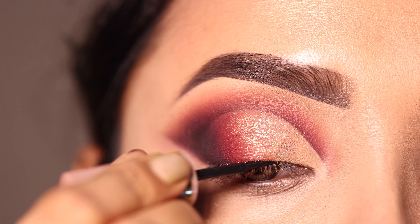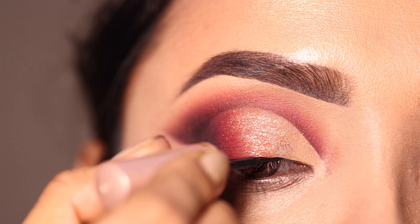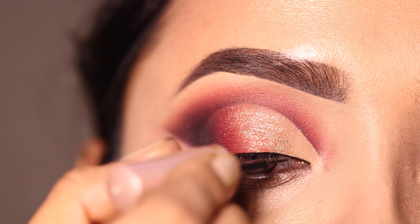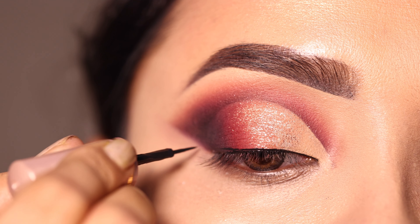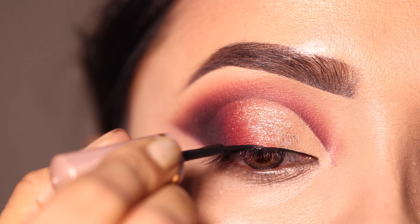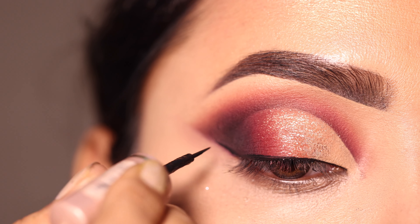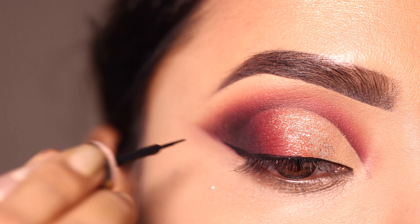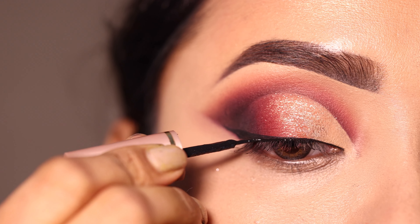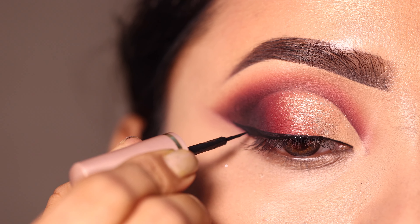Next here I apply eyeliner — this one is from Lacme. I apply a very basic, very thin liner. I start with the inner corner and then create a wing. I draw just a thin liner here — not very long or thick. This eyeliner is okish, not my favorite, but it works.